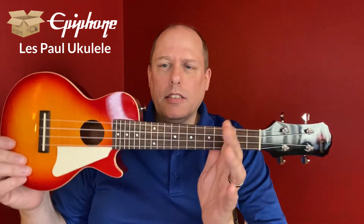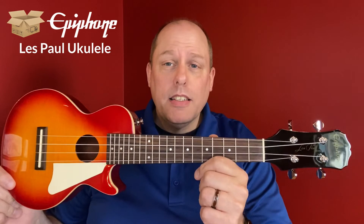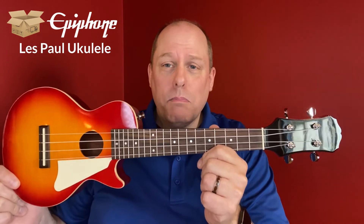Project ukuleles are fun things to play with, especially when they come to you not being so expensive. There it is — the Epiphone Les Paul unboxing. Thanks for watching and we'll have more content for you in the near future.